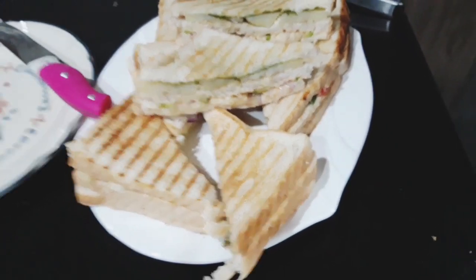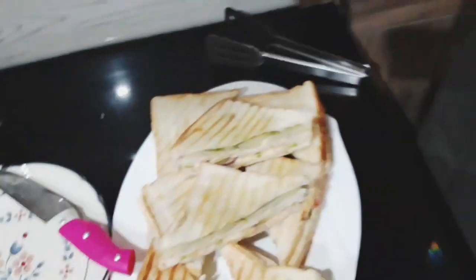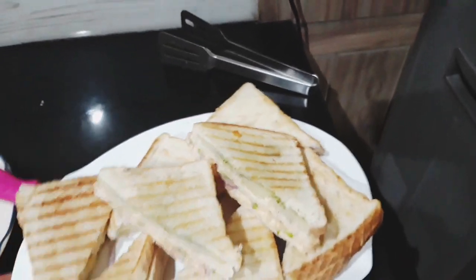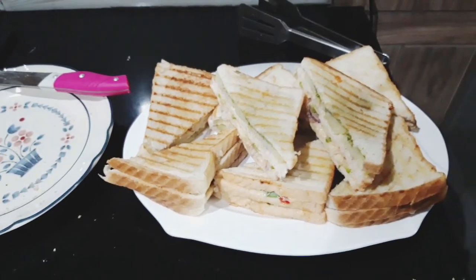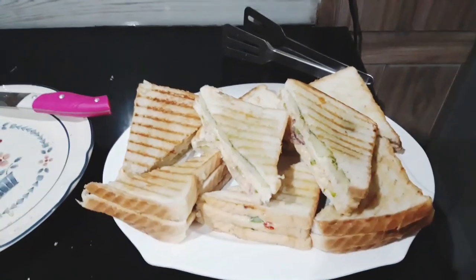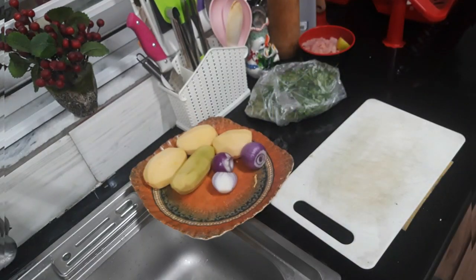I have a grill pan. Some guests have also come to my house and they were so impressed. Now I am sharing another recipe with you. It is also very delicious and easy.